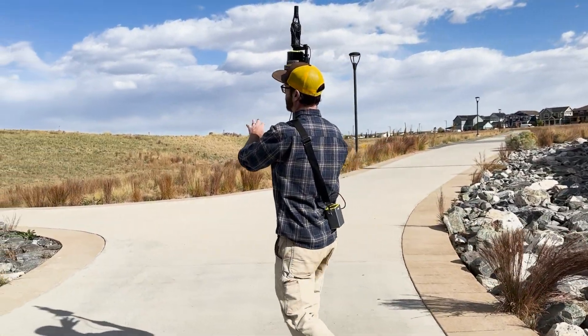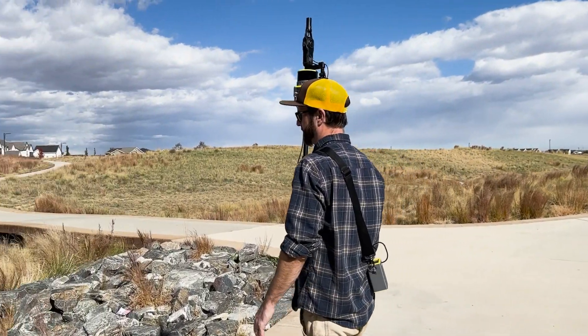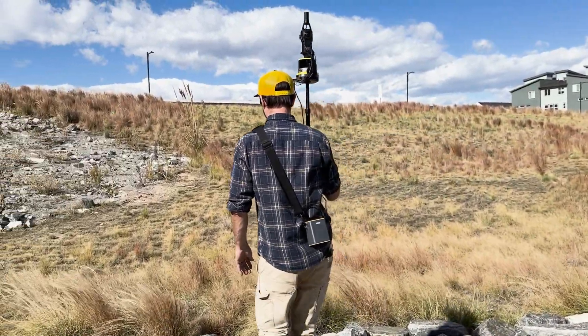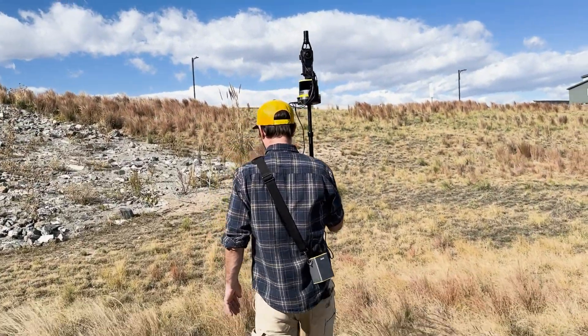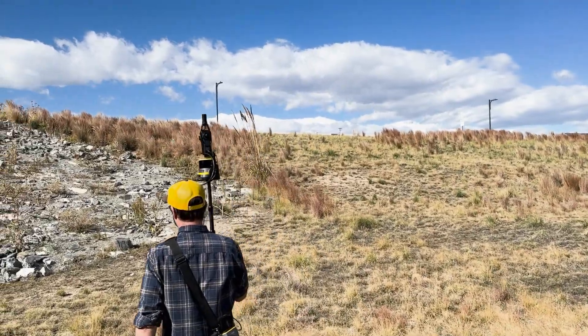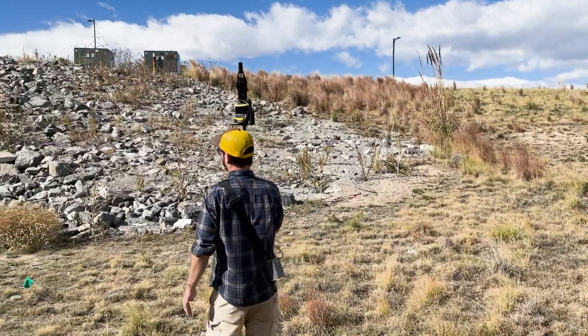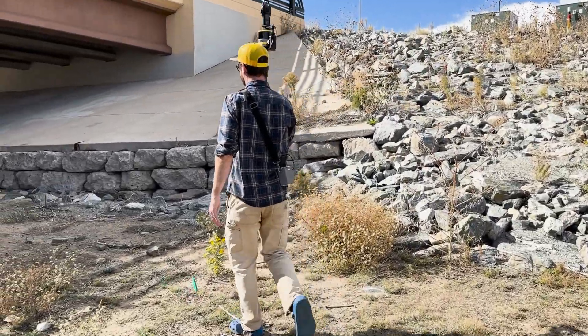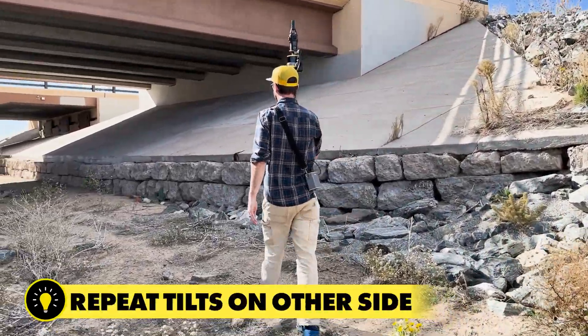Now I'm coming out the other side. I want to avoid going too far into the field where there aren't a lot of features for LiDAR reflections. I'm carefully walking across these rocks and moving over to essentially the opposite side of the area I scanned the first time, and I'm going to repeat the process.